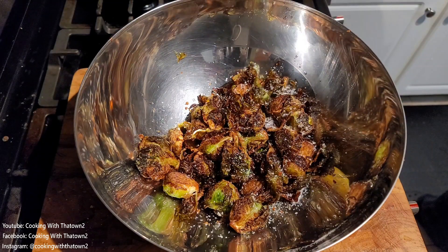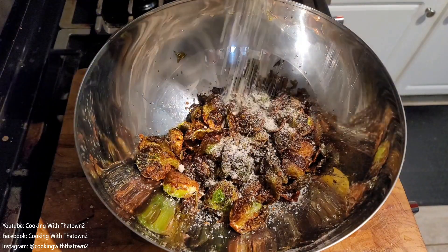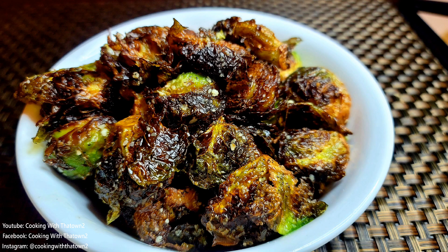Once the oil is drained, we put them into a large bowl and hit them immediately with some kosher salt, some black pepper, as well as some Parmesan cheese. Then we just tossed them to get the seasonings to coat all around the Brussels sprouts.